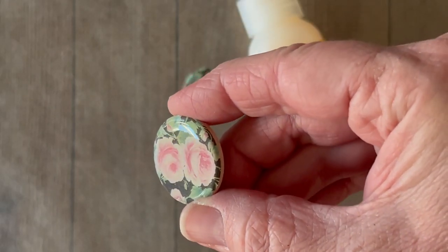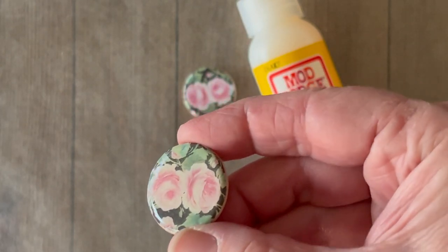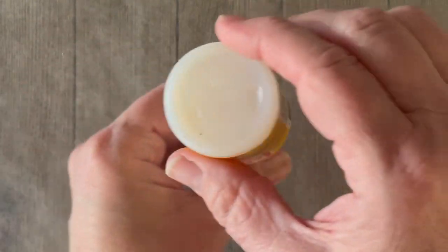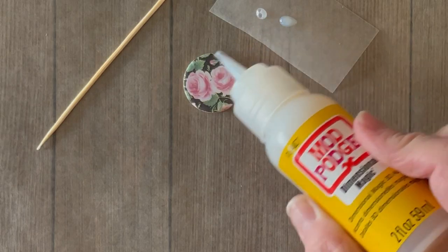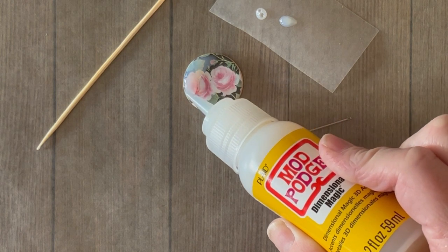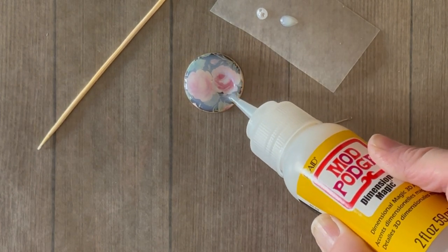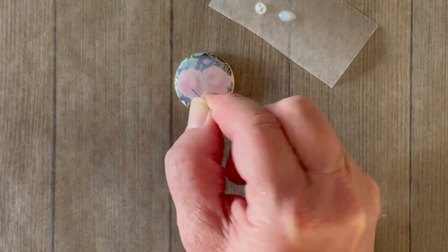To create that glass-like finish we're going to use the Dimensional Magic now, and this is really easy to do. First, gently roll the bottle or turn it upside down just to mix it — please do not shake it, you do not want to add any air bubbles. You're going to want to use a toothpick or a sewing pin to pop any air bubbles. First prime your bottle by squeezing a little bit out onto the wax paper before you begin your project. Then go around the outer edge of the pendant and it will start to pool up and fill in on the inside. Add more to the center and go around the outer edge, using a pin to pop any air bubbles.